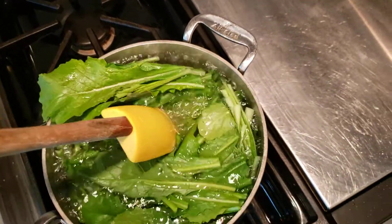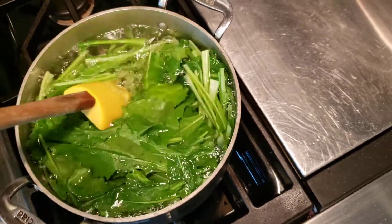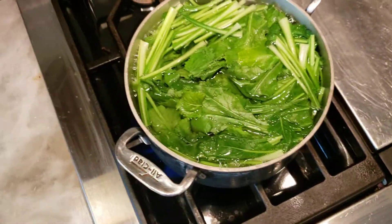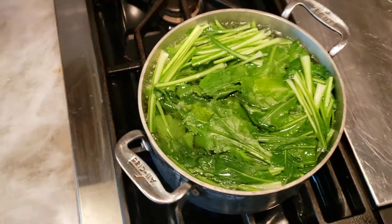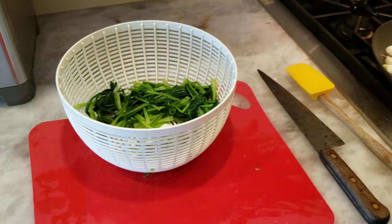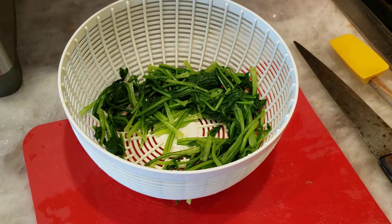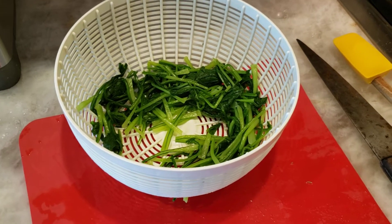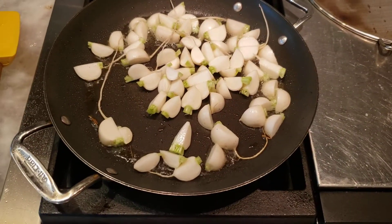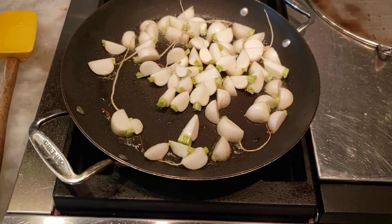Our next process is we're going to brown the turnips in a little bit of oil in a frying pan. I've taken some of the excess moisture off the greens in a salad spinner and I have the turnip roots browning in a hot frying pan.